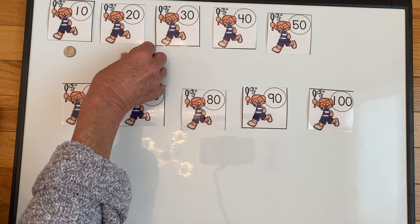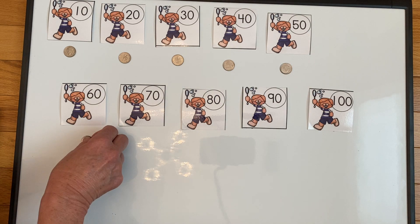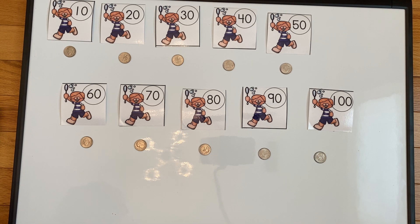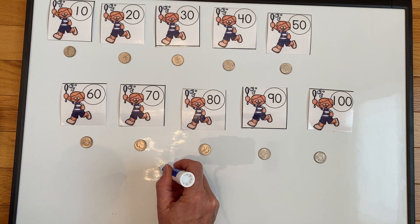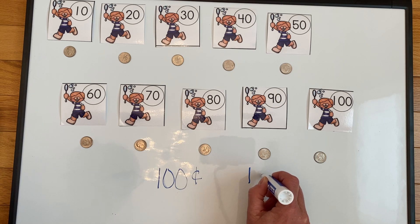Ten, twenty, thirty, forty, fifty, sixty, seventy, eighty, ninety, one hundred. So we have one hundred cents in dimes. Now if you remember, we can also say one hundred cents is the same thing as one dollar — but how do we make that into a dollar? We put a decimal after the one and instead of the cent sign, we make an S with a line through it.